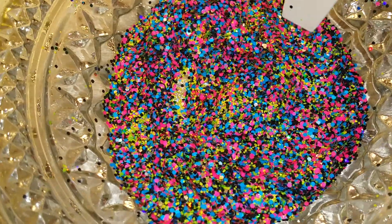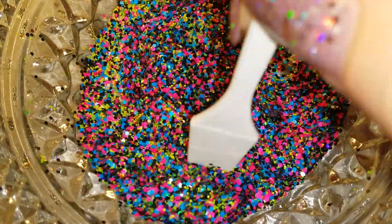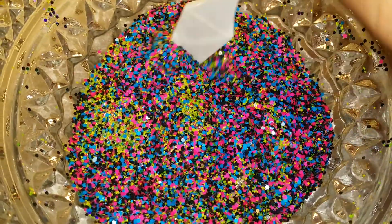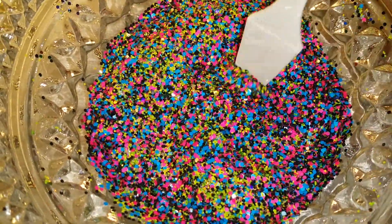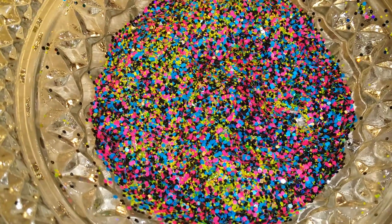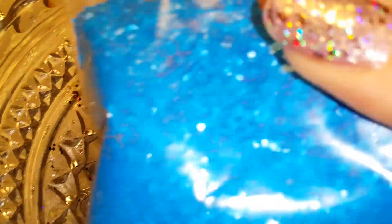So this is the mix that I just made. It's called Black Neon Rainbow — it's very, very pretty. I love the way it came out. It has these blue matte hexies in it.